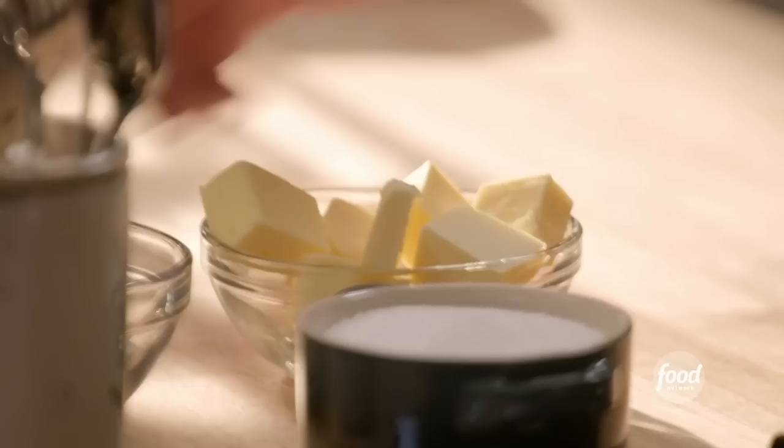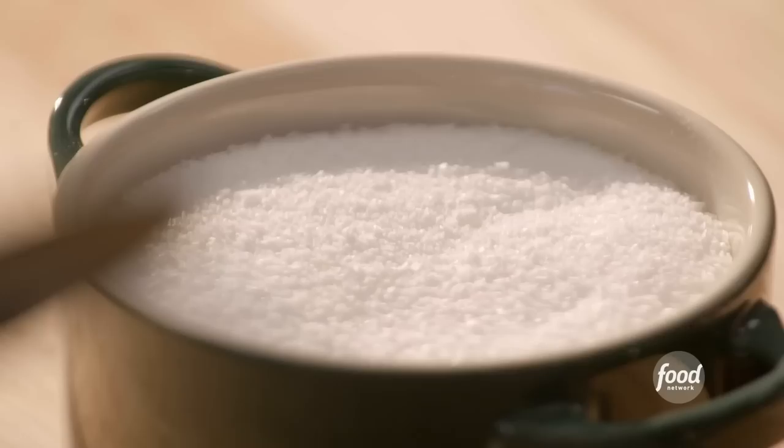First thing you're going to do is take a bunch of butter — half a cup — and melt it in one cup of water. Other thing we're going to add is some salt, a pinch.